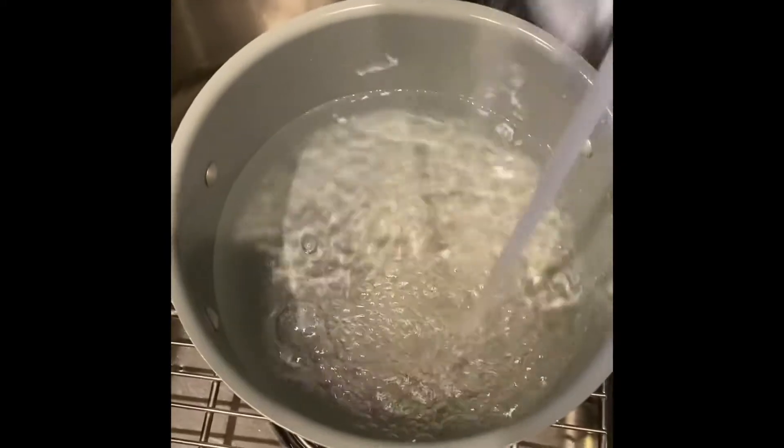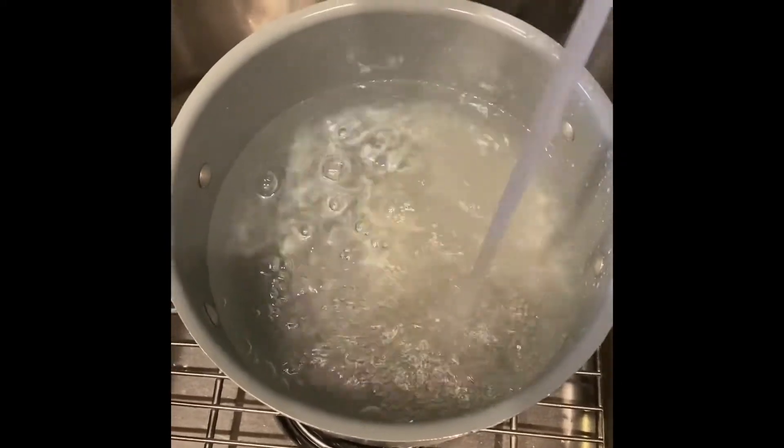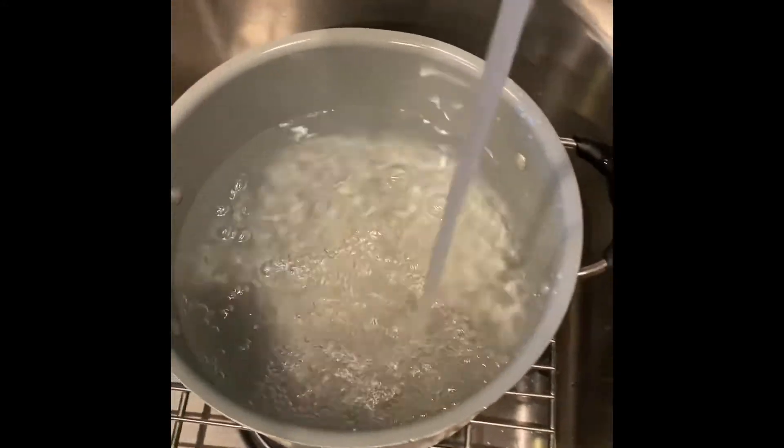So we cooked up the meat and everything, we stir it up real good. Had to use two pans because one pan wasn't enough. Then you get the water boiling and I like to pour a little bit of salt in my water because my noodles need to have some kind of flavor — I don't like plain noodles.